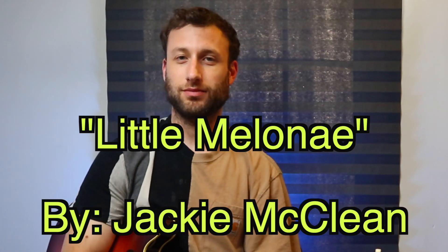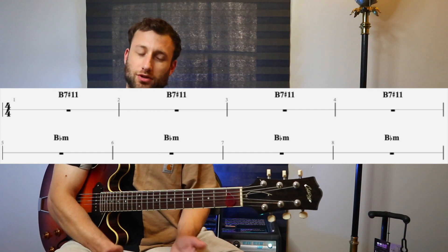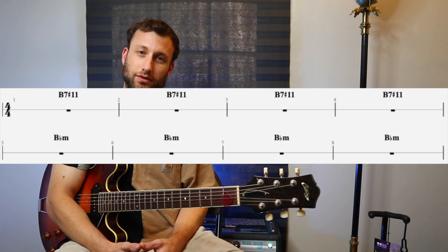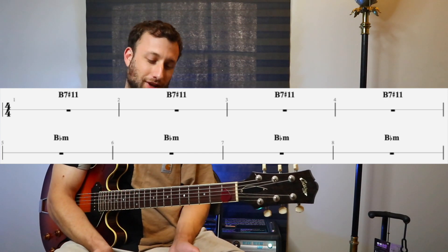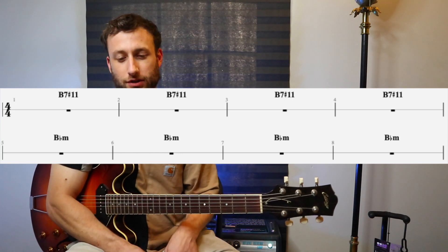I'm going to show you some of this stuff now using the examples I was playing in the opening clip. The tune I was applying this to is 'Little Melanate' by the great Jackie McLean. The changes for this tune are really cool and good for working this stuff out. The changes for the A section are actually pretty simple, especially in the solo sections — just four bars of B7 sharp 11 and then generally four bars of B flat minor, or B flat Dorian.